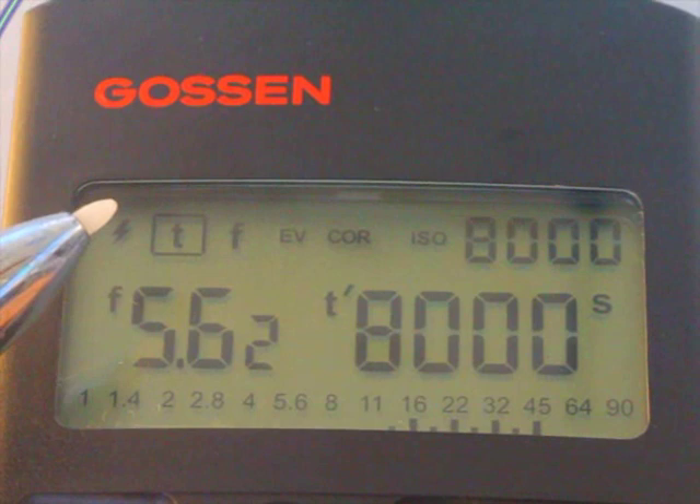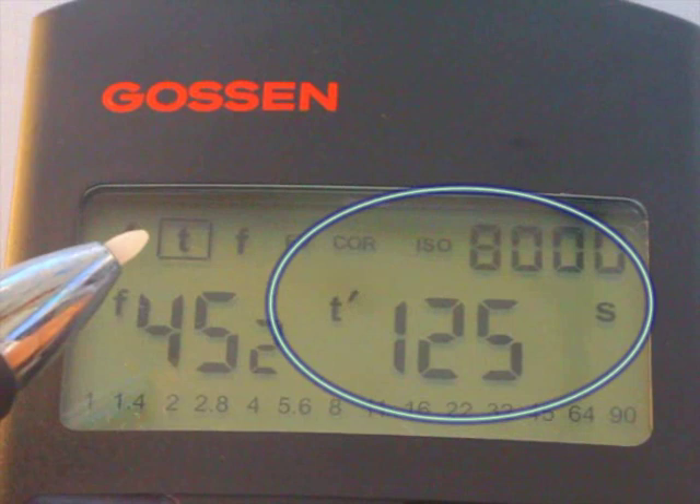The shutter speed indicator on the digital display is flexible, and it goes from 1/1000th of a second — a very fast shutter — all the way to a really long time exposure of 60 minutes.